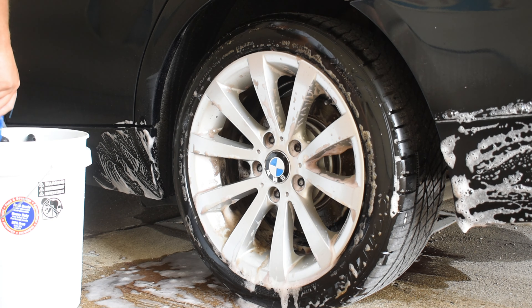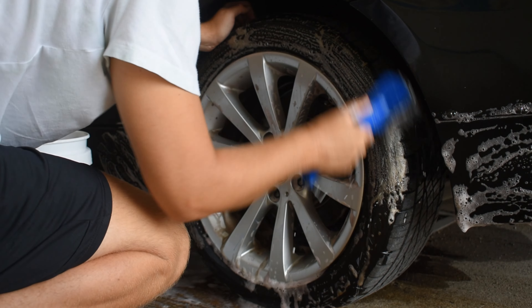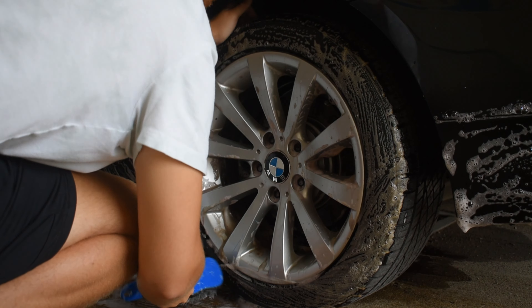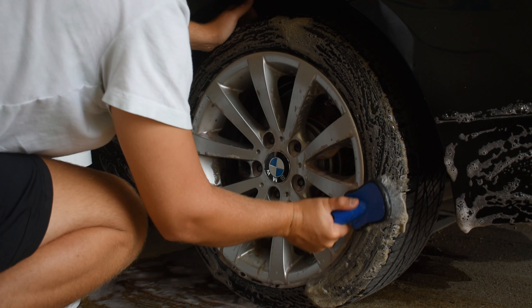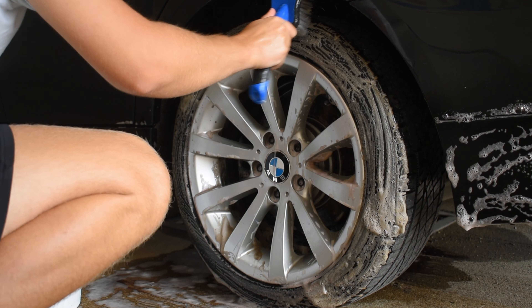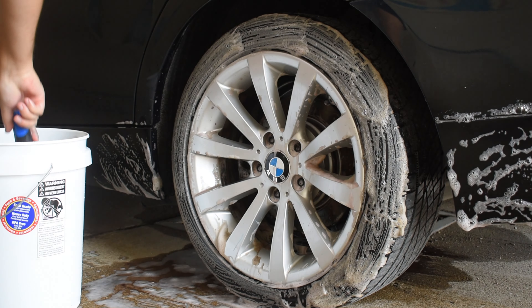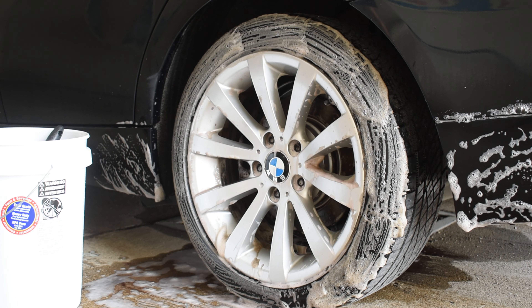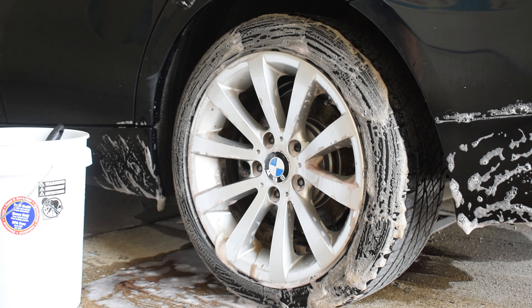Using the brush on the rockers — not a big deal, really. I know you're kind of cross-contaminating your wheel brush to the paint, but the rockers are rock-chipped and damaged, so not too worried about that. I've seen a few people where they do the tires last, so I tried it this time just to see what happens. I don't really notice any difference.